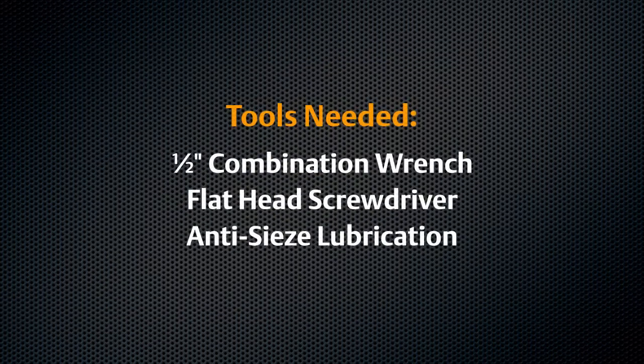For disassembly and reassembly, you will need the combination wrenches listed, a flathead screwdriver, and anti-seize lubricant.